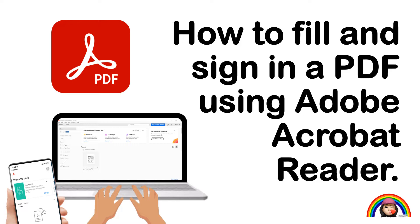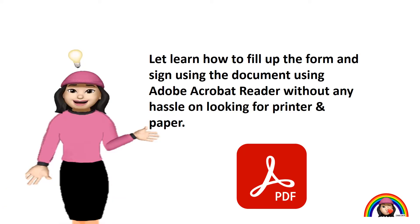Nowadays, we need to learn how to use Adobe Acrobat Reader to fill and sign a PDF because many companies accept digital signatures. Let's learn how to fill up the form and sign the document using Adobe Acrobat Reader without any hassle of looking for a printer and paper. I am going to guide you how to fill in and sign a PDF using Adobe Acrobat Reader on both laptop and mobile apps.